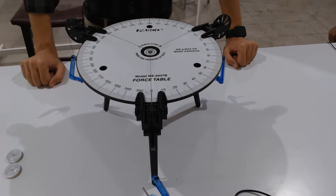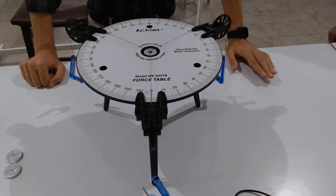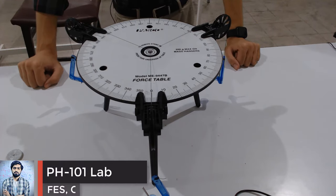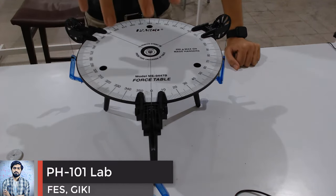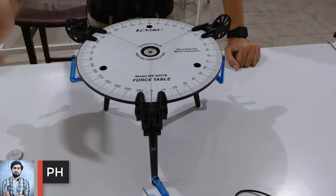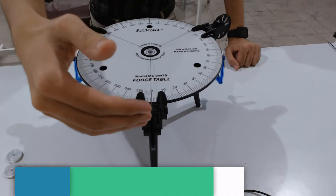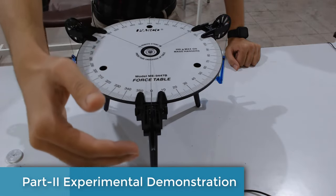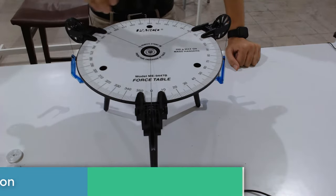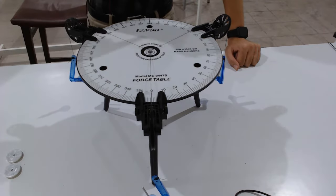Welcome to Experiment Number Two: Translational Equilibrium. We will be experimentally demonstrating our force table. This is a force table with three pulleys. The first pulley we call the F1 pulley because we will be putting masses here. All three pulleys are adjustable.